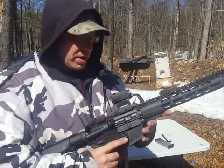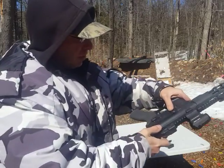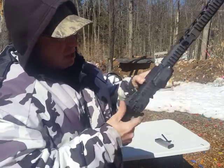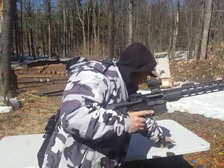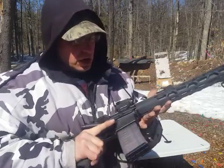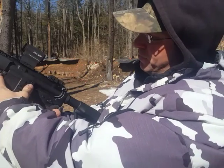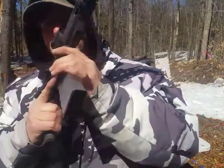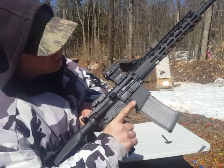So first let's review the two methods. When we go to load the gun, we hit the bottom of the bolt catch, pull it back, lock the gun open, put the gun on safe, then load our magazine. Give it a tug. One method is we hit the top of this paddle switch — the bottom catches, the top releases — so we hit the top and that puts a round in the chamber.